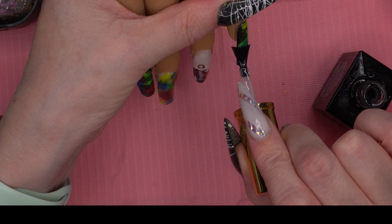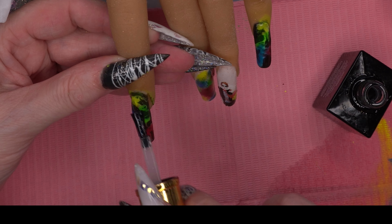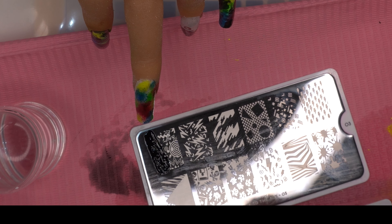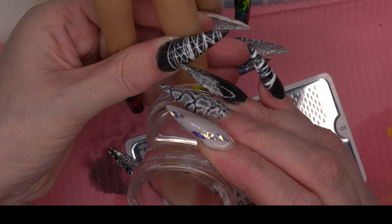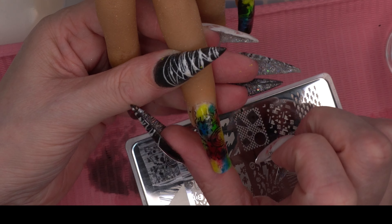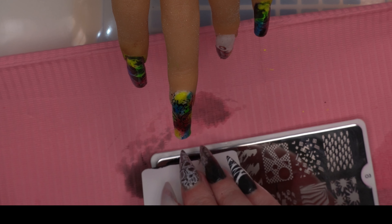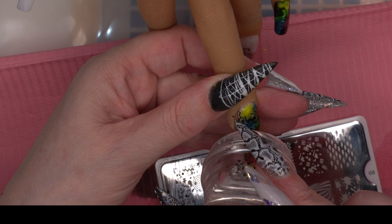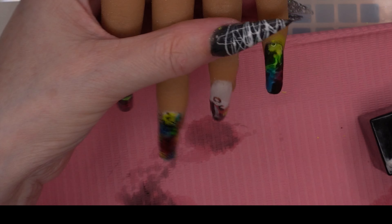Then we're going to base coat again — the reason I use base coat is that it's a lot thinner than a top coat, so you don't want your nails too thick and this keeps the thickness down. Then we're going to come in with a Moyu stamping plate. I'm really sorry, I didn't take a picture or video of which plate it was — I think it was like lightning bolts or something. The nail was a little big for the stamp plate so I had to match it up, and then we're going to top coat all of the nails.